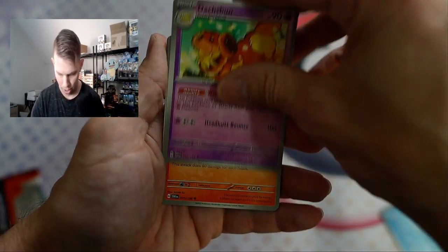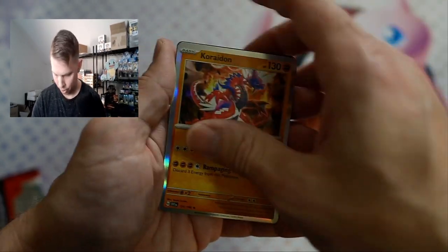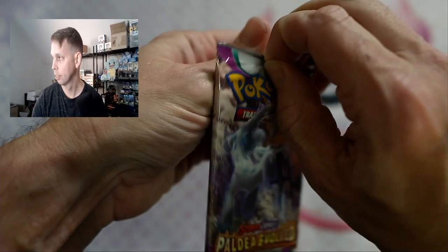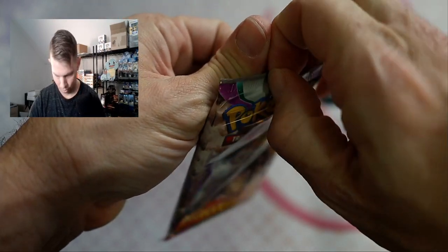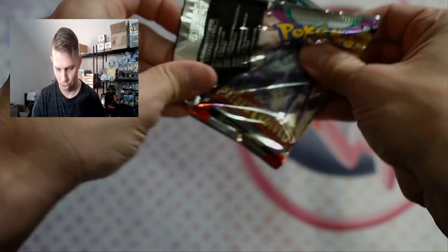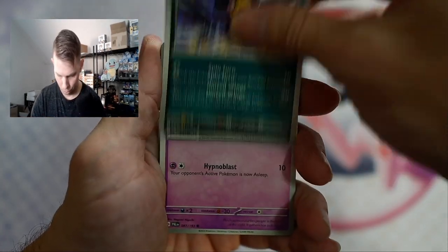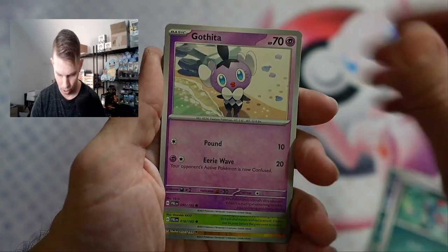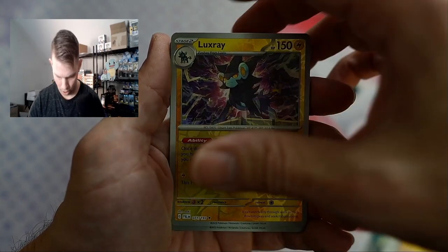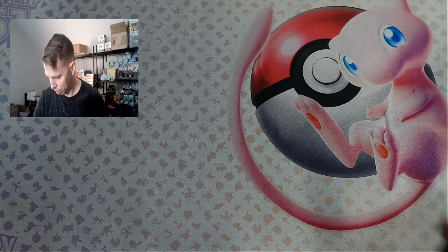Huni, Wiglett, Dawson. Paldea Evolved. Murkrow, Eevee, Sneasel. Luxray — that's a pain in the butt card to get when you're working on a master set, I'll tell you that. Nothing out of there. Next tin.